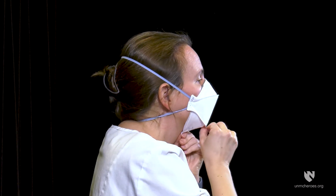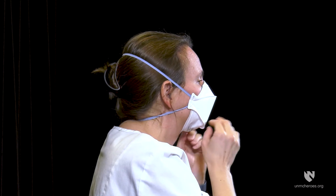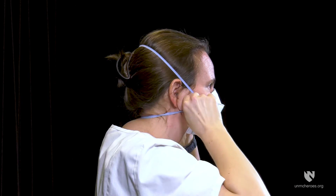Adjust for a comfortable fit. Pull the top panel toward the bridge of the nose and the bottom panel under your chin. Remove any twists in the straps.